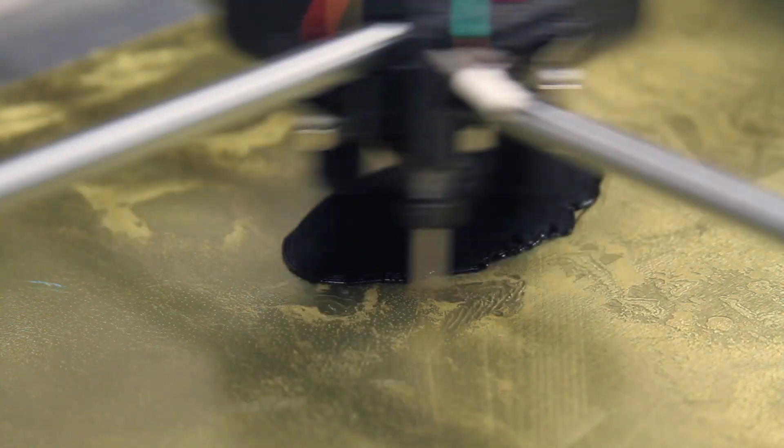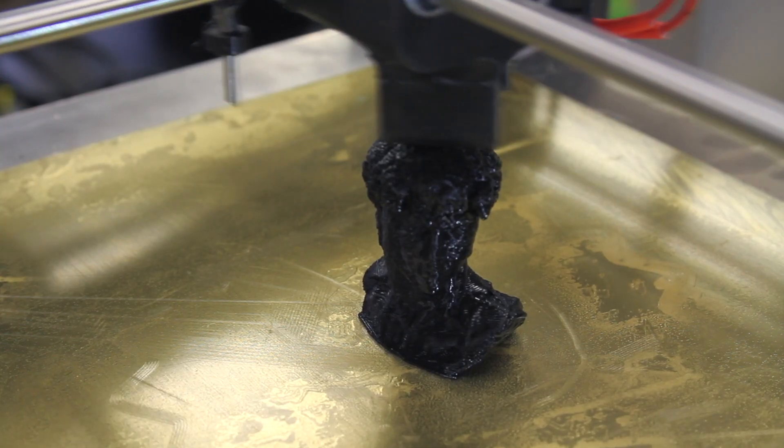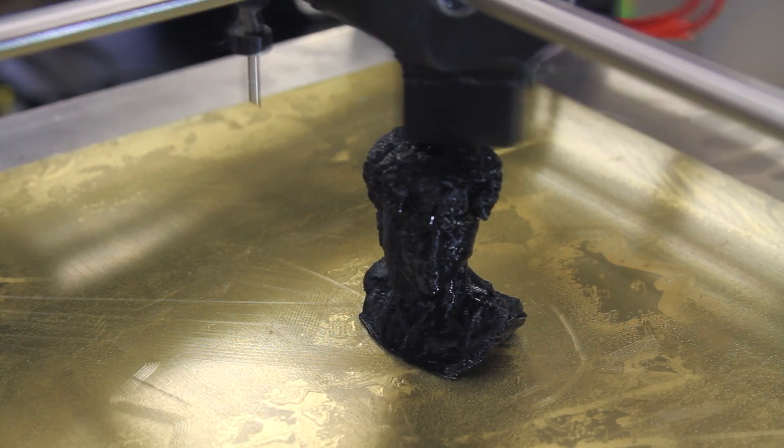ReadyBox eliminates nearly all maintenance required by its users. That means no gluing, taping, or even leveling the build plate. The patent-pending extrusion and nozzle cleaning systems work together to prevent clogging and print failure, no matter how large or detailed the print.